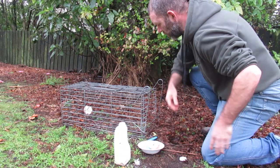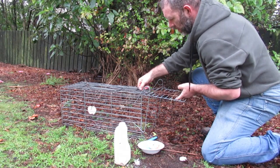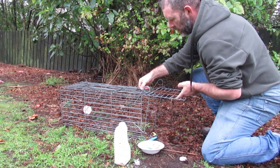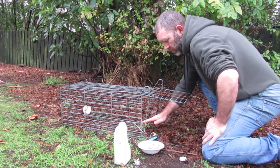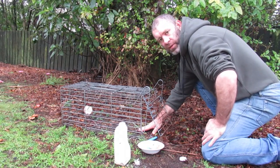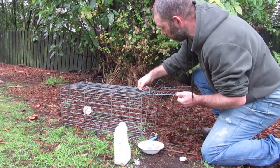And when we set this here, lift the bar up obviously, and set it on here. But you don't want it too much of a hair trigger, otherwise when they come in here they'll set it off. You want it pretty fine but not real fine.